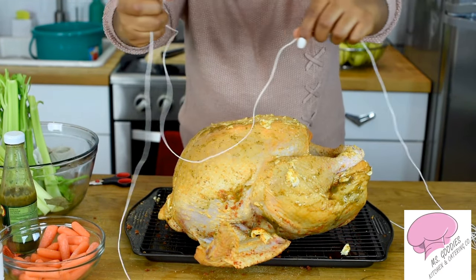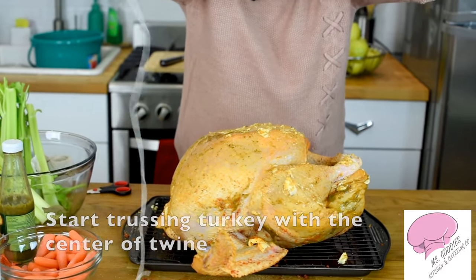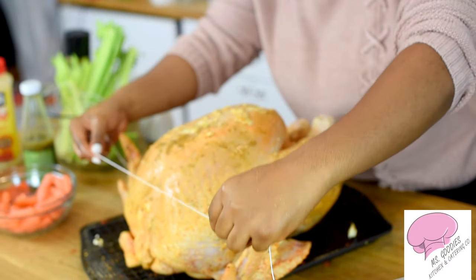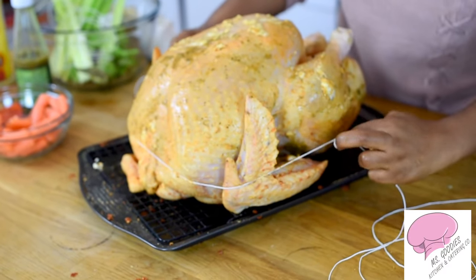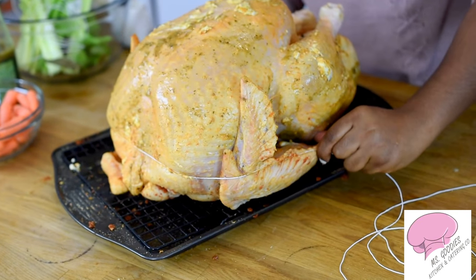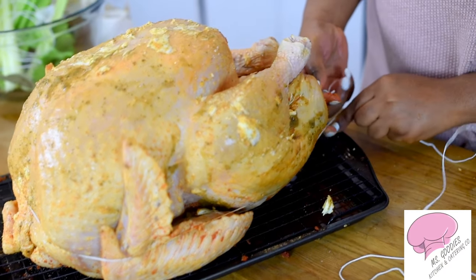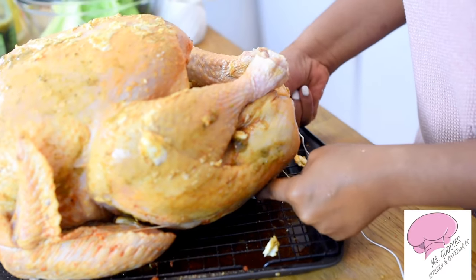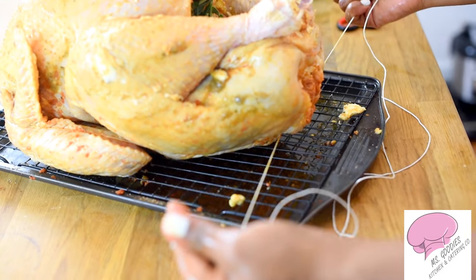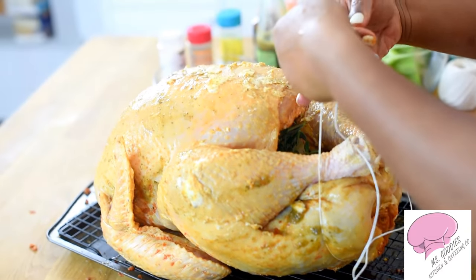What you want to do is find the center of the twine. I'm going to start with the wings — take it just like this. Make sure you're doing the same thing on each side. You're going to take it under and cross it. Okay, so now it's crossed — pull it close to you, then you're going to take it up like this.